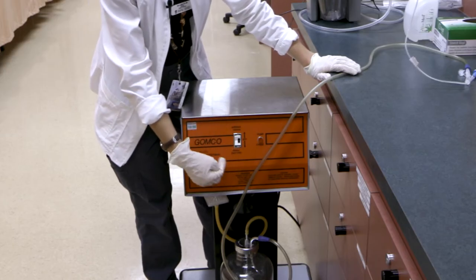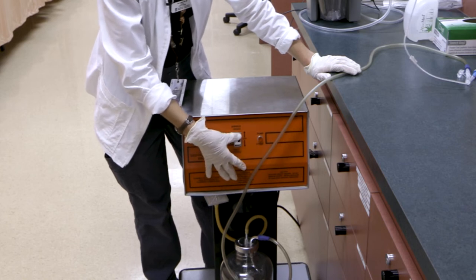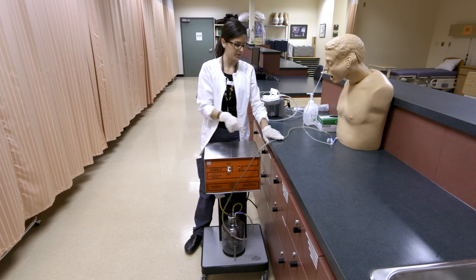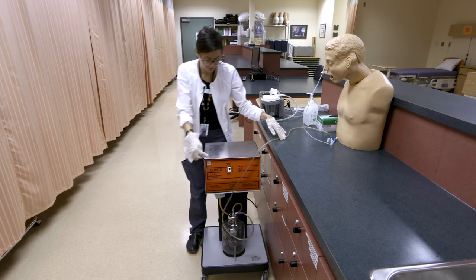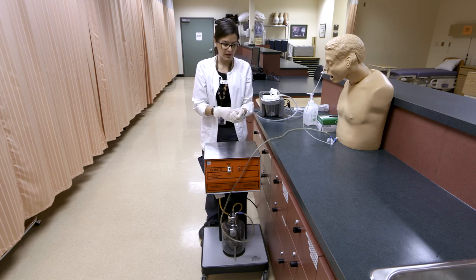We'll turn on our machine. You can see there's a lower suction setting of 90 millimeters and a higher suction setting. It isn't plugged in right now, but it will sound like a motor when on, and you will see contents come out through the tube and work their way down into the canister.